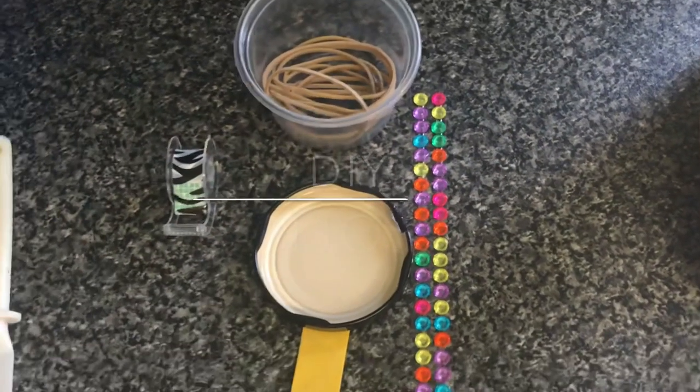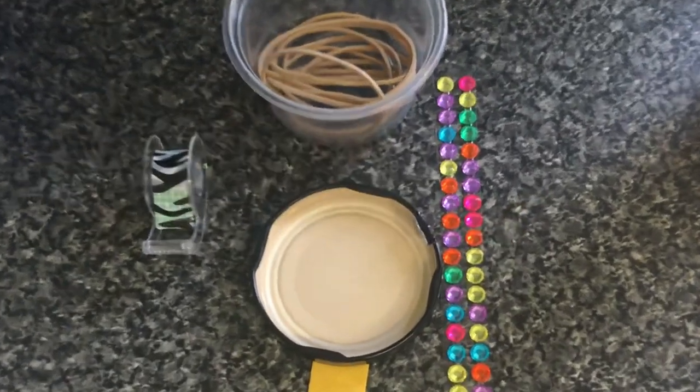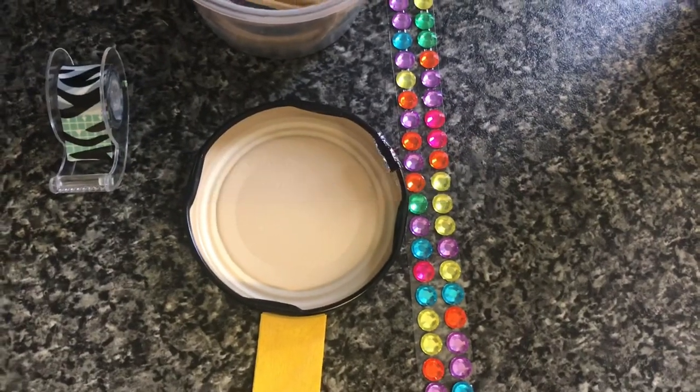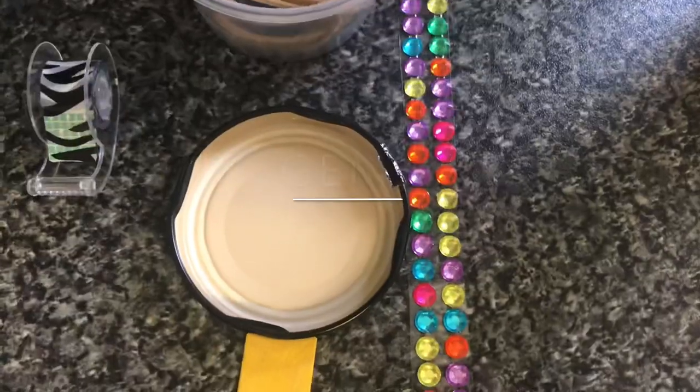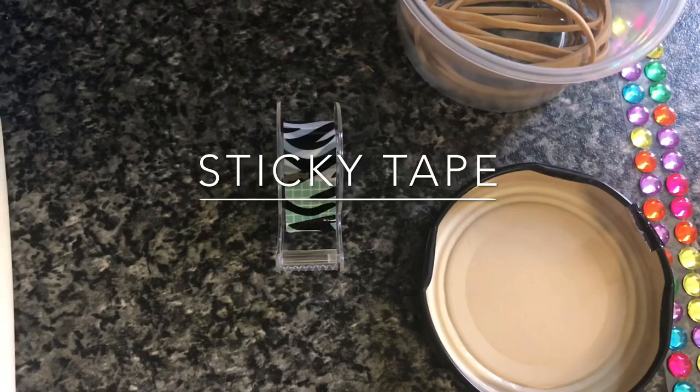To make your homemade banjo you will need a jam jar lid, a lollipop stick, some rubber bands, gems to decorate, and some sellotape.